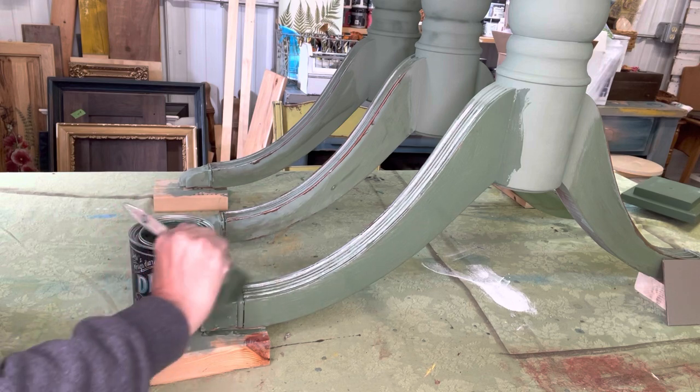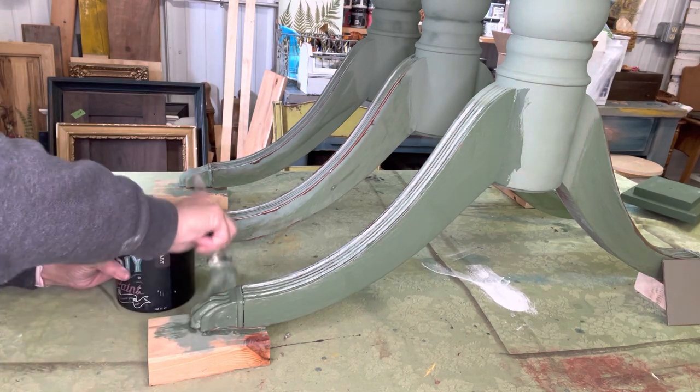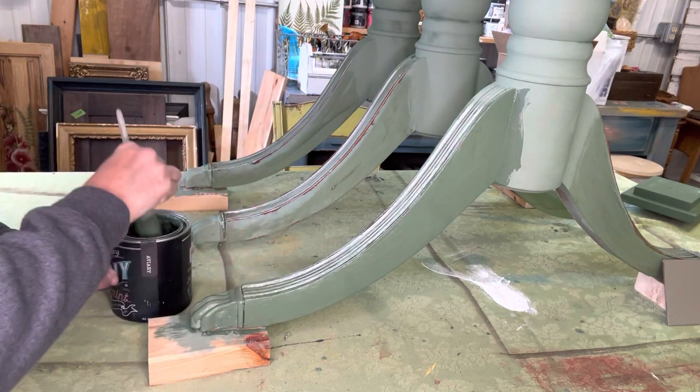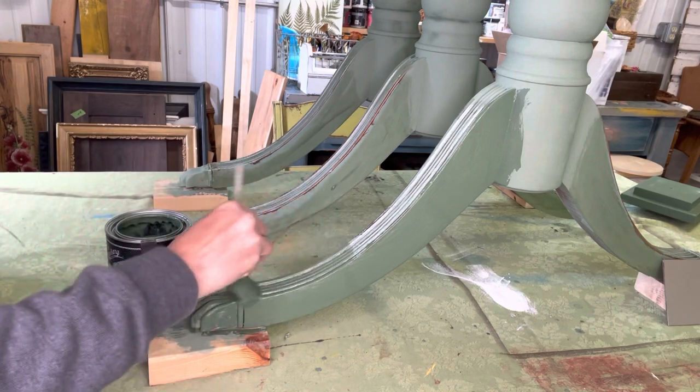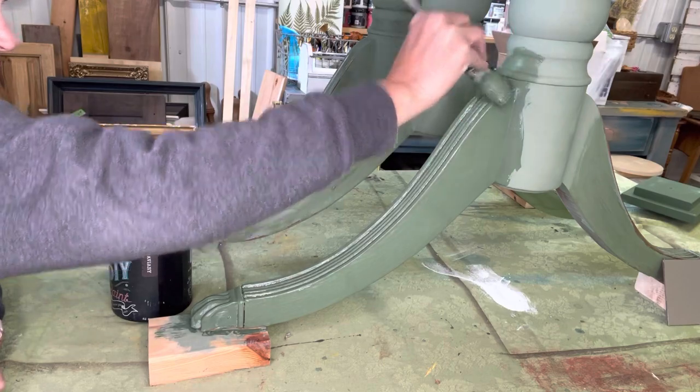So I'm going on with the second coat of Aviary right over top of the Salvation Solution. I will no longer have bleed-through with putting that product on. You're just going to give your piece of furniture a second coat right over top of it, and you will have no issues, I promise.